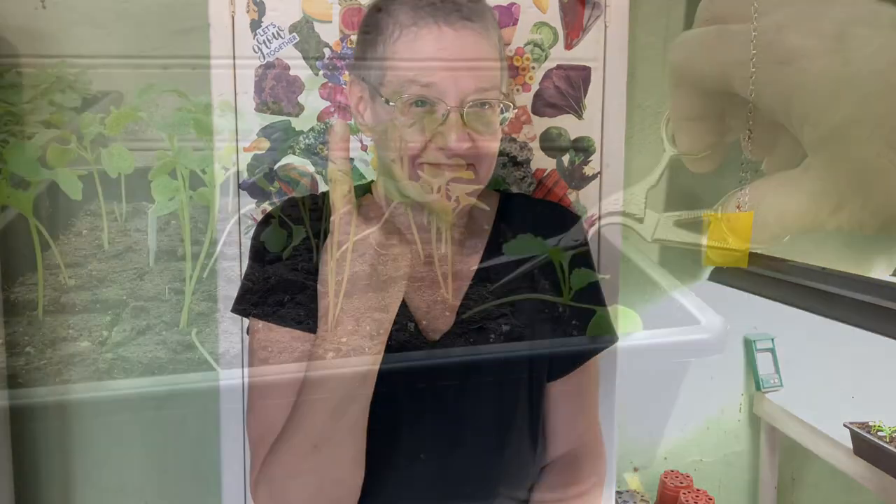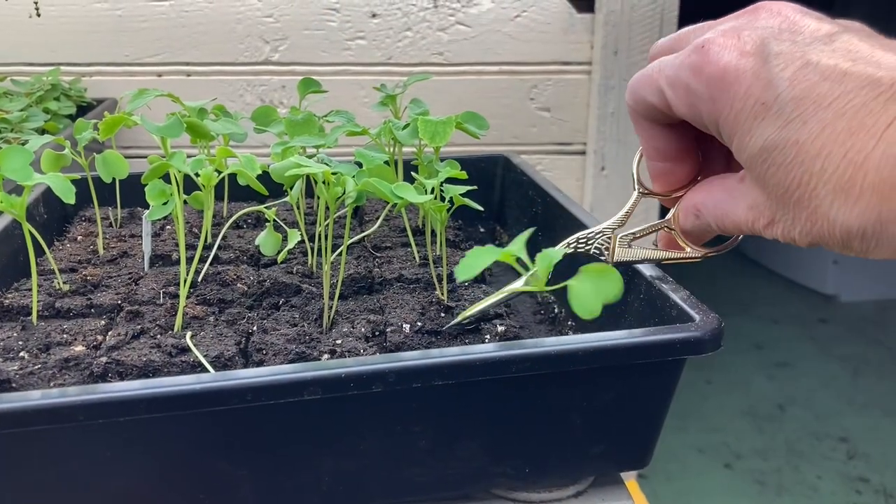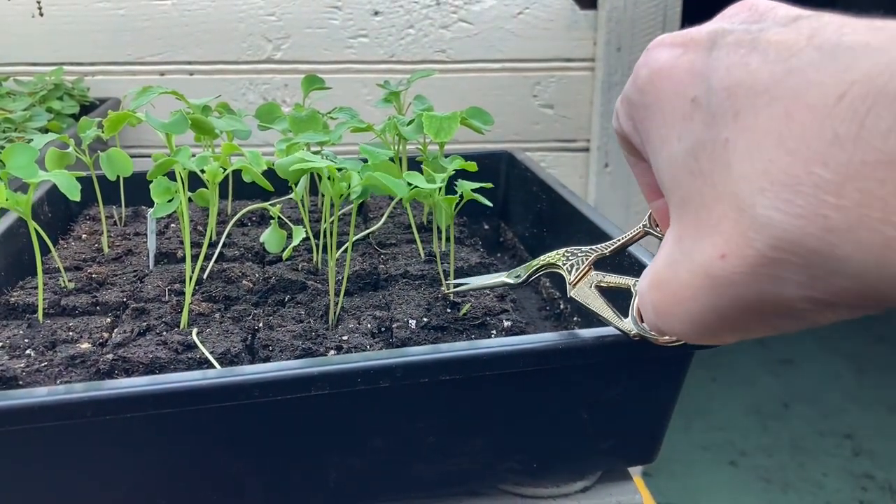First we need to thin, and I'm going to use these special pointed-tip embroidery scissors because we sowed more than one seed in each soil block, but we just want one seedling per pot.